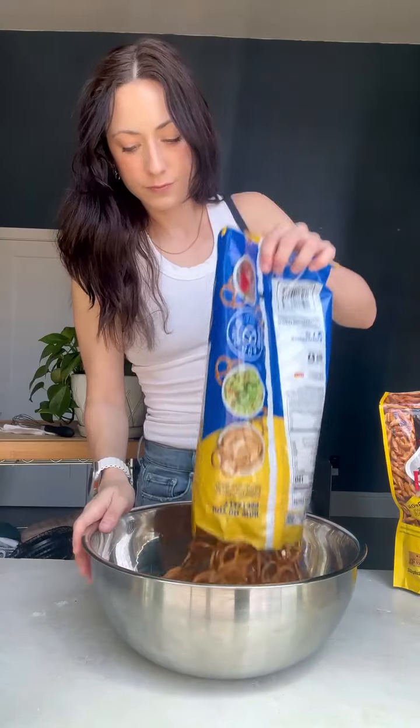I'm just using the tiny twist pretzels — use whatever shape you'd like. You can find the braided pretzels, go ahead and use those. Take your honey mustard mixture and pour it all over the pretzels.